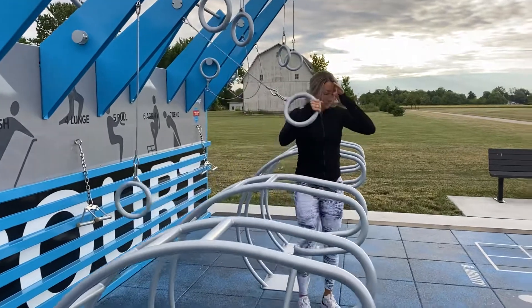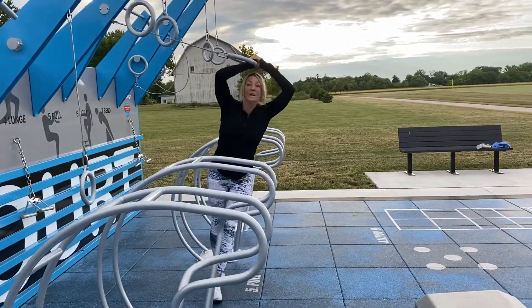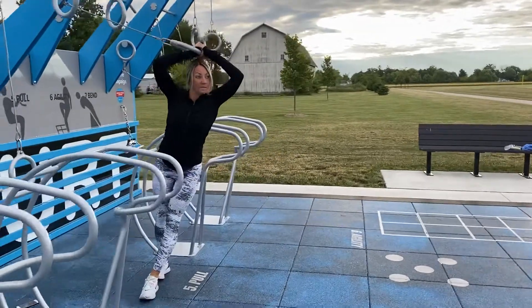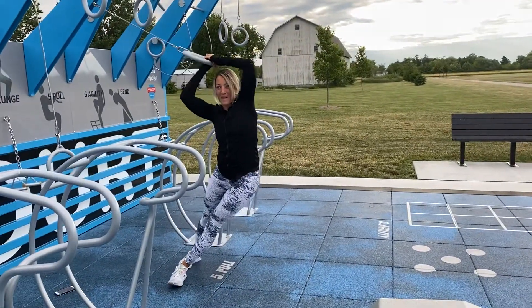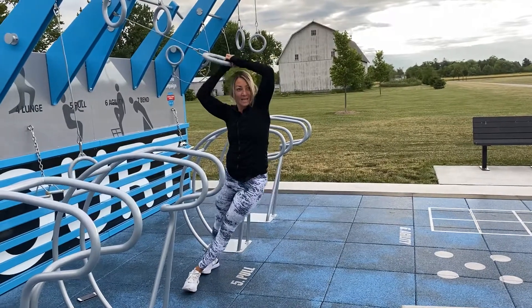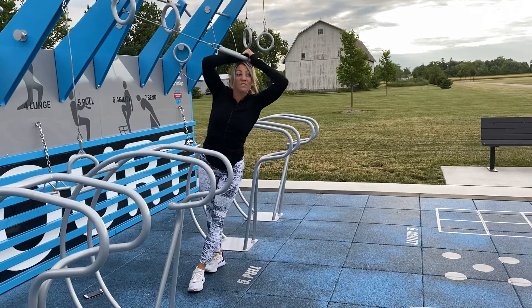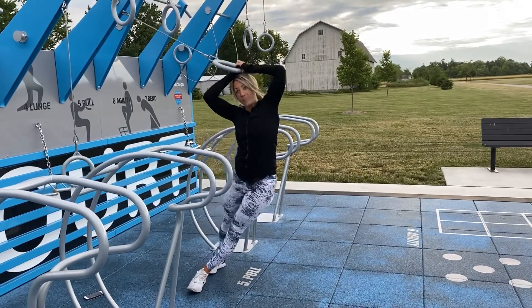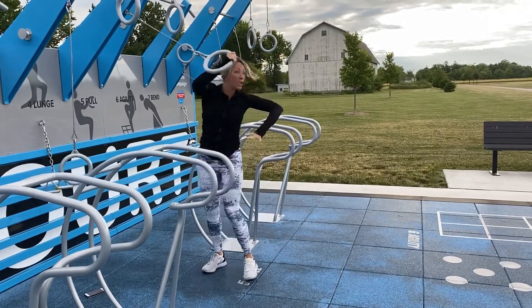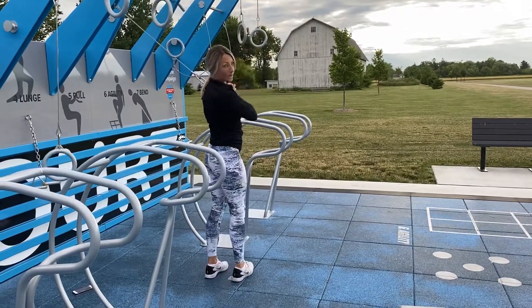Side bends: grab one ring, hold it, put your left foot in front of your right — that's a split stance. Drop your hip, pull back, holding the ring tight. Drop your hip and push back — relax your shoulders, you can even rest it on your head. Lots of core and back engagement. On the second round, turn around and remember which side you did.